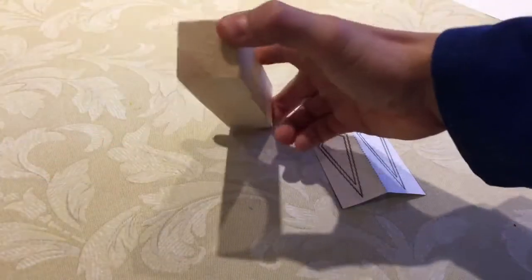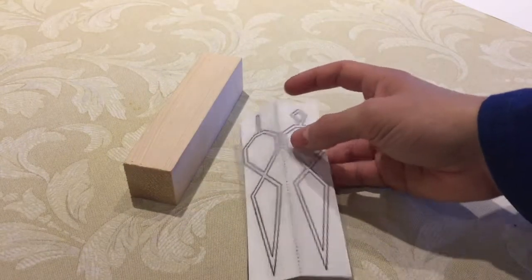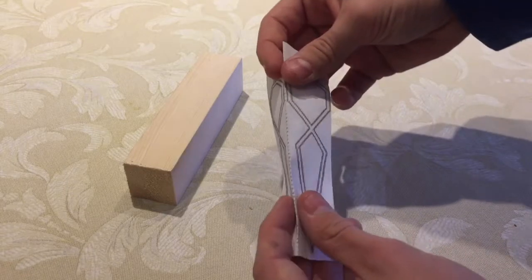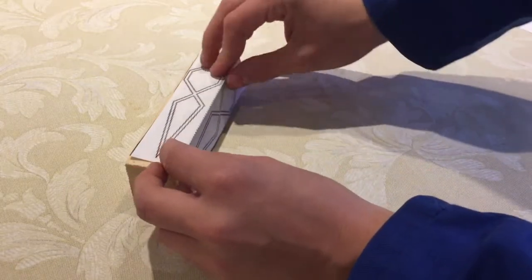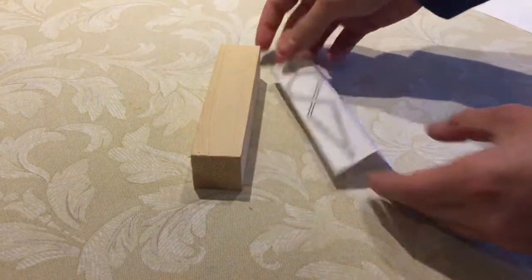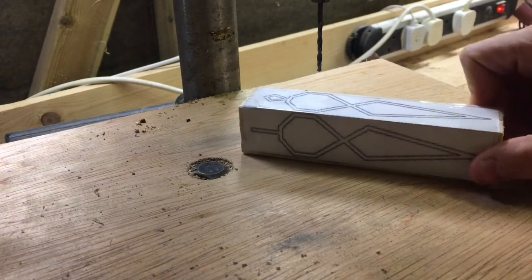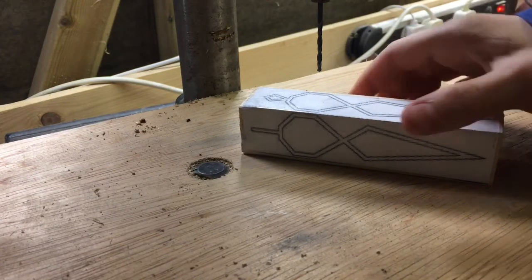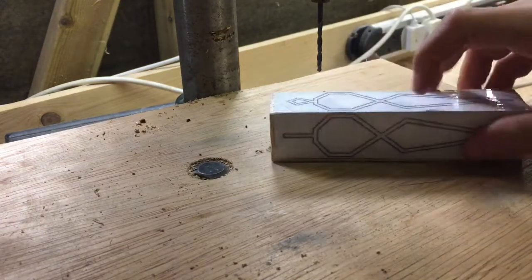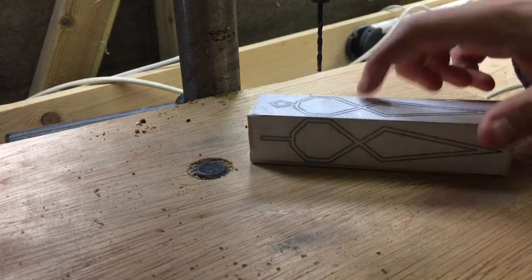Here I have a square block of pine with the pattern that I've printed out. I've creased the pattern so that I can place it over the piece of wood and cut from both directions. I've just taped the pattern to the piece of wood and now I'm at my drill press ready to drill all the insides so that I can slot my scroll saw blade through and cut them out without having to cut from the outside of the wood.